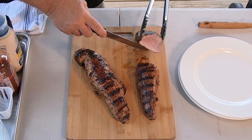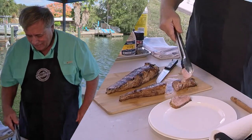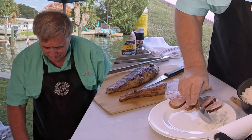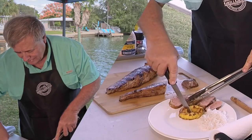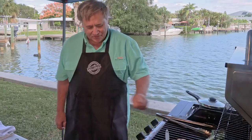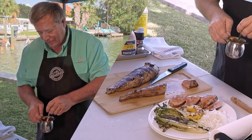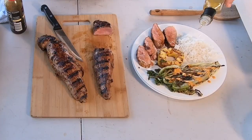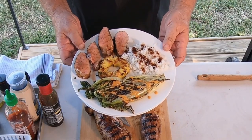Oh, does that look good — that looks perfect, so juicy. Let's serve up some dinner. Put it on the plate like that — can you see the juiciness there? Let's put a little bit of rice on the side, and we've got to have some pineapple — cut that into some pieces — and then some beautiful charred romaine. Now for drizzling: let's put our honey soy glaze on the pork and drizzle some of this sriracha mayo on our lettuce.